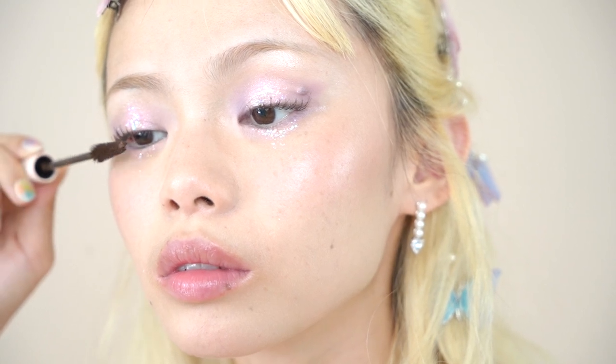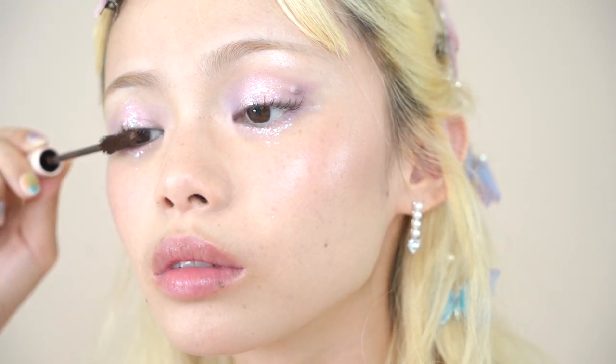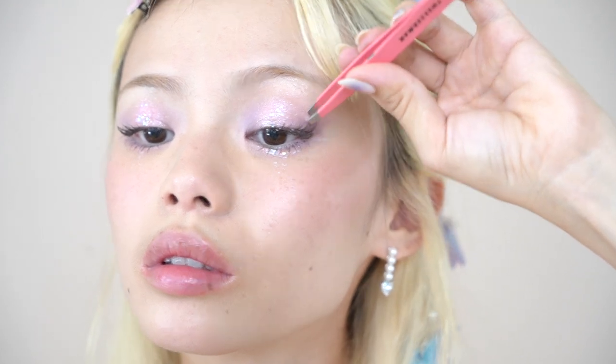I wanted my eyelashes to look really flirty and fan out towards the side, so I'm shaping them with mascara — applying it mainly on the outer part of my eyelashes and fanning them out towards the side rather than going upwards. Then to further emphasize the flirty shape, I'm applying half lashes to the outer half of my lash line. I'm also applying mascara to my lower lashes, and that's it for the base of our makeup look.